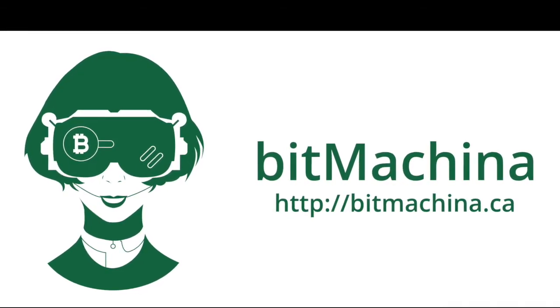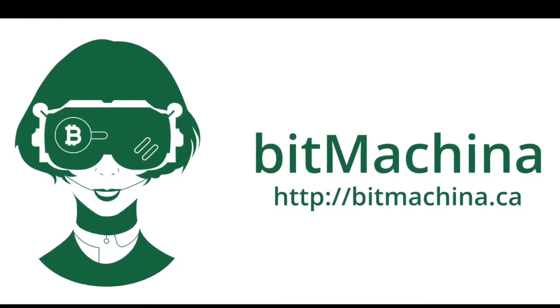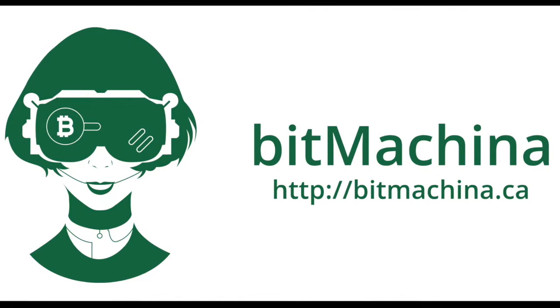This video is provided to you by BitMachina, the easiest way to buy Bitcoins in Eastern Ontario. Visit bitmachina.ca and find our nearest location today.